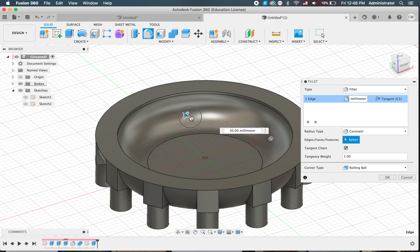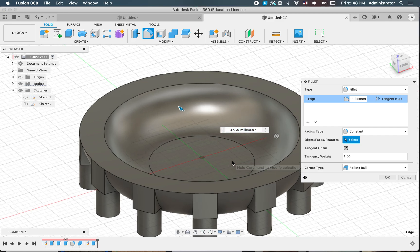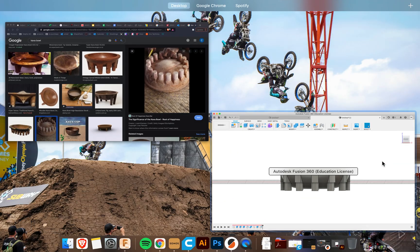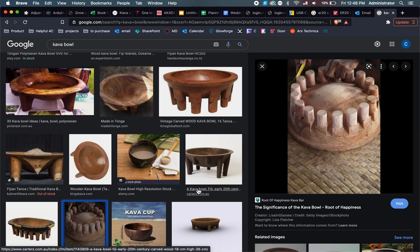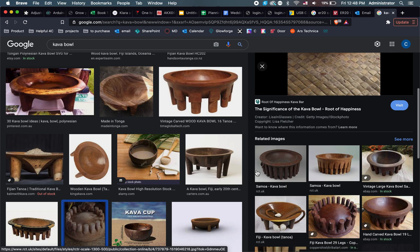Now we can just click our fillet tool and fillet the inside of our bowl. You can do this however you think it looks nice — it's just a design feature that you can decide on. Click OK and we've got a bit of a bowl. It looks a little bit funny, and you can see if we look at these bowls they've got little rimmed edges on them — not all of them do, but that one doesn't. It's a computer render anyway.